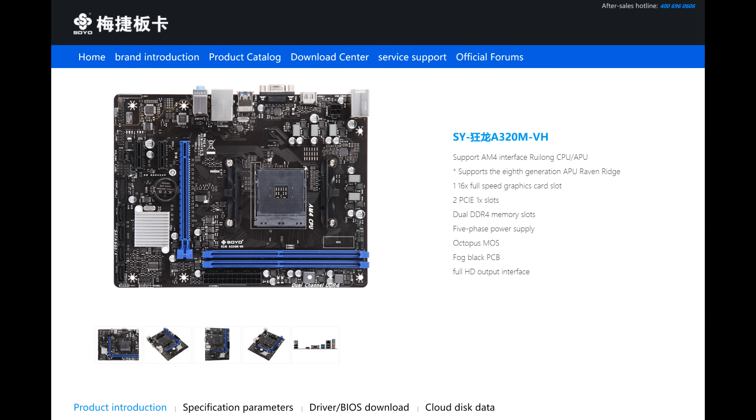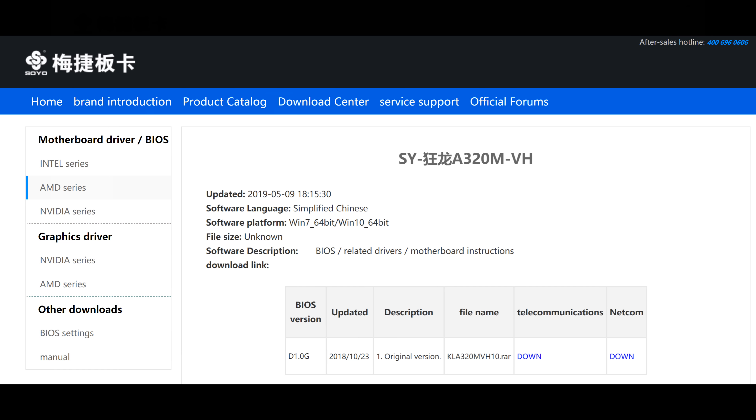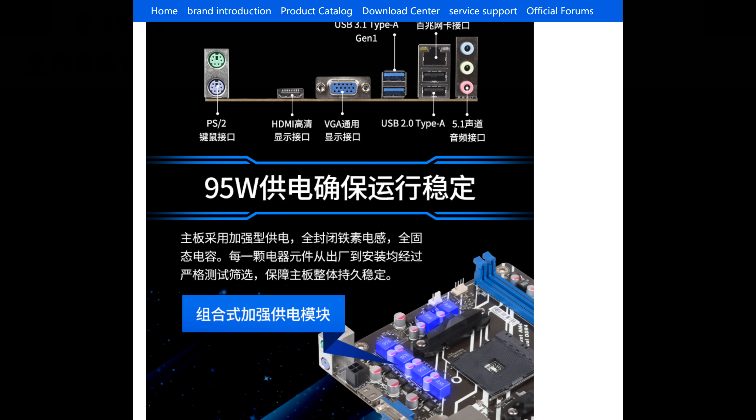In terms of support, there is a website — it's all in Chinese. It does mention the specifications and there is a BIOS download, but it's the same version the mainboard came with. So since 2018, no BIOS update, meaning it will not support the Ryzen 3600, for example. In terms of which CPUs are supported, no idea — the specifications are very vague. I could only see 95 watts being mentioned, so I guess that's as high as you can take this mainboard.